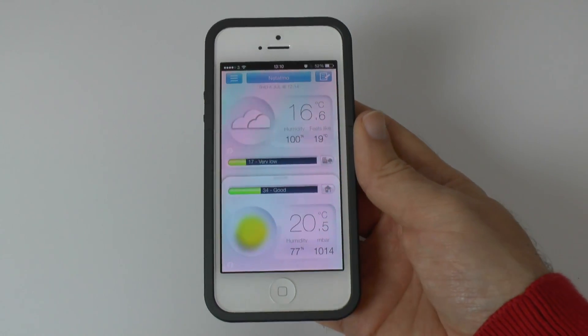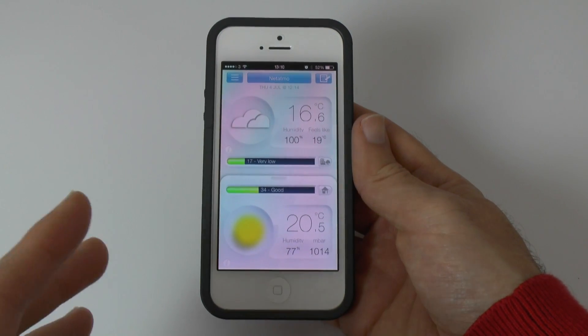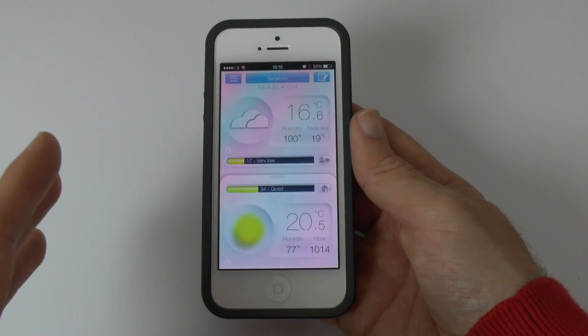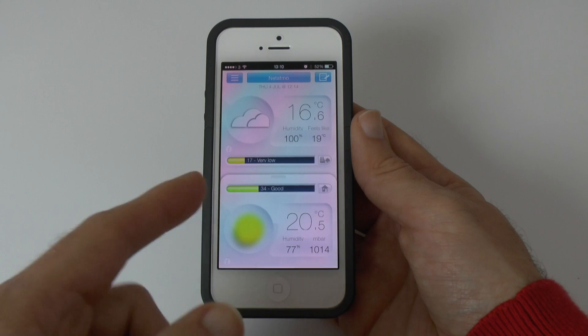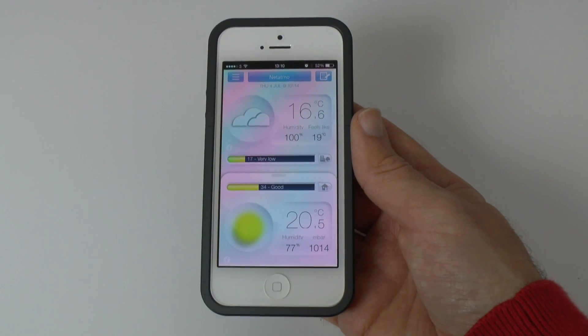I'm very impressed with the app because there's a lot of detail. You can also log into your account on the internet for a larger web-based interface, so you can use it either via the app or via the internet.